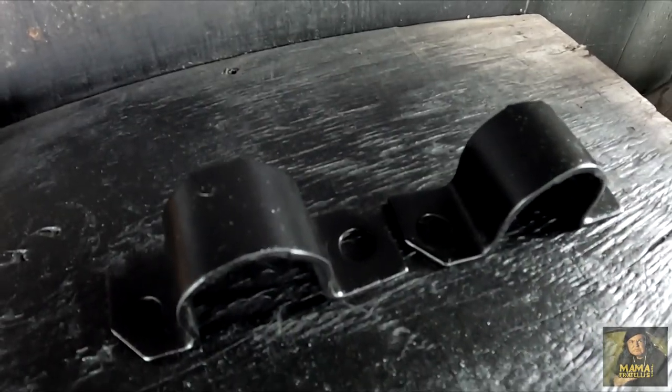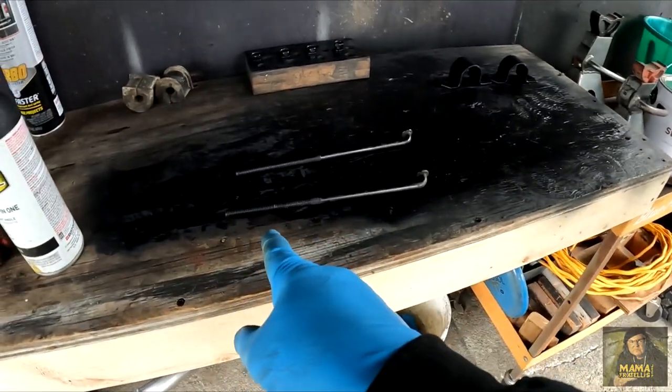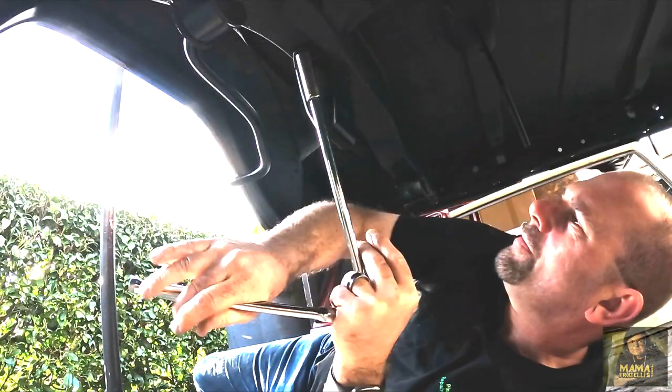I cleaned and painted some of the hardware, including the sway bar bushing clamps, clamp bolts, the fuel tank J-bolts, the sway bar, and the axle snubber bolts. I then installed the sway bar with new sway bar bushings and the new axle snubbers.